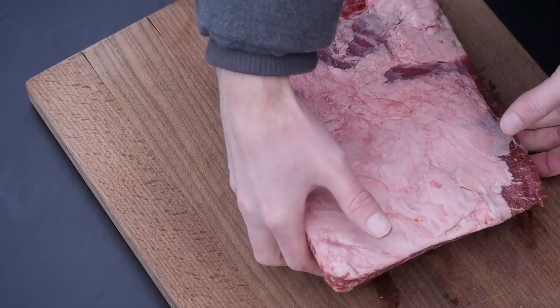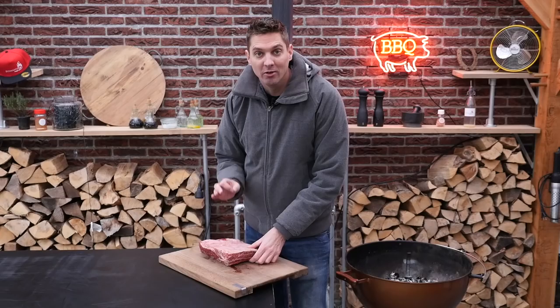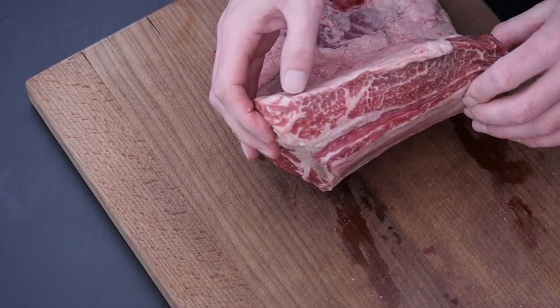Look at these beautiful beef flat ribs. Look at that marbling — that's fantastic. This is gonna render down and it's gonna make the ultimate juicy beef ribs. But we're not gonna do them in a traditional style low and slow. We're gonna put them on a rotisserie.